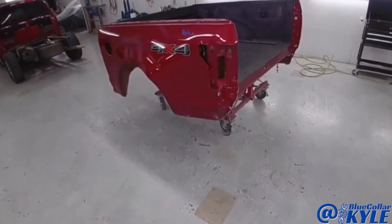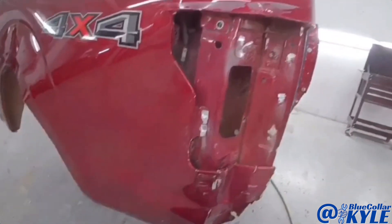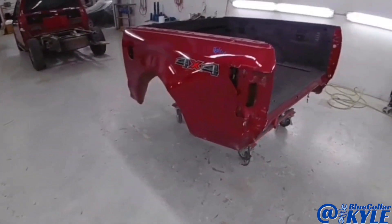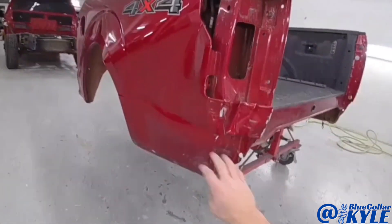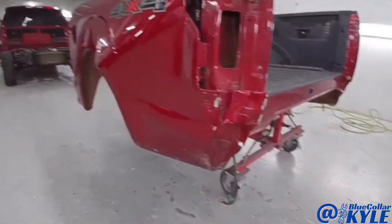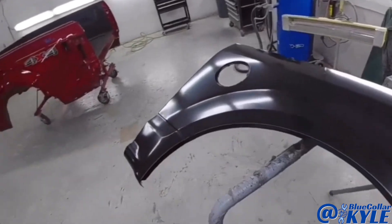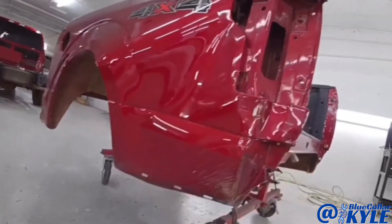I have the bed of a Ford F-150 here — this is one of the aluminum-bodied ones. It got destroyed in this back corner, so it's going to get a new outer panel and a new tailgate. I have the new outer panel right here, and it also gets a new inner piece which I'll show you when I get this thing cut apart. I'm going to go ahead and start cutting this outer panel off.